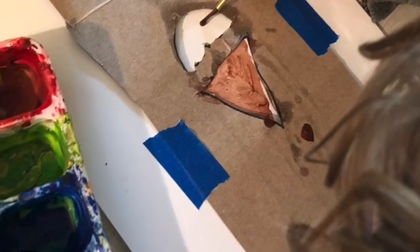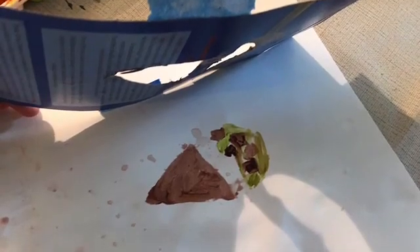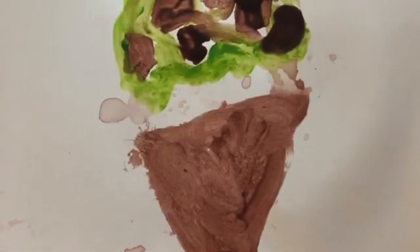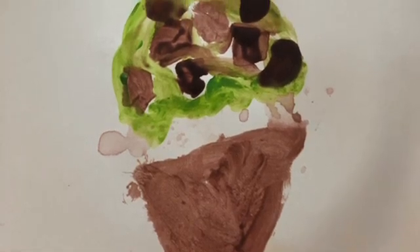Now you can put your cardboard down on paper or on a wall and you can use paint to paint inside your shape. When you lift up your cardboard, you will have whatever shape you drew. Have fun!